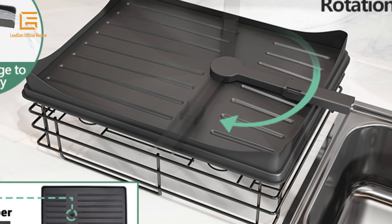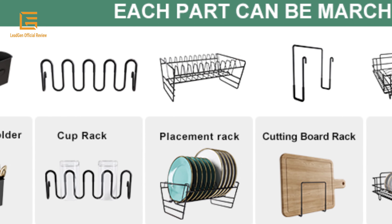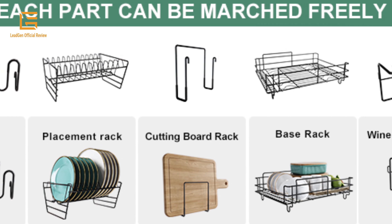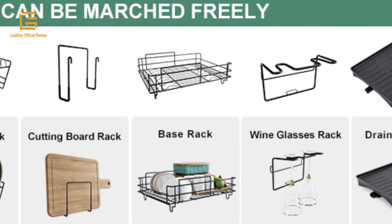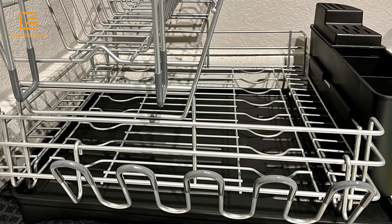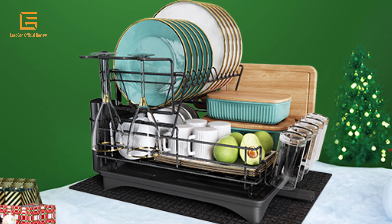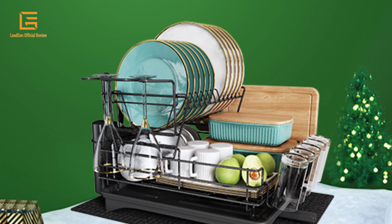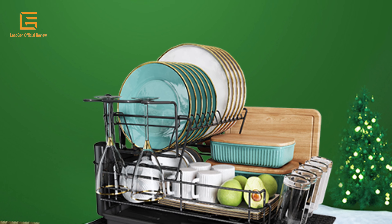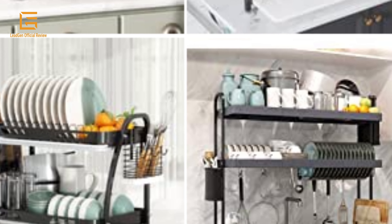All attachments are detachable and you can install them according to your need. Package includes: one dish dryer rack, one bowl rack, one cutting board holder, one wine glasses holder, one cups holder, one drain board set, one dish drying mat, and one wide utensil and knife holder. Made of stainless steel, product dimensions 18.1D x 14.5W x 11.8H inches, weight 5.65 pounds, colors available: black, matte black, gray, red, silver, white, and turquoise.